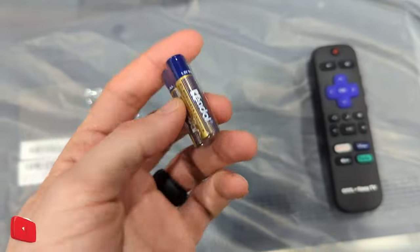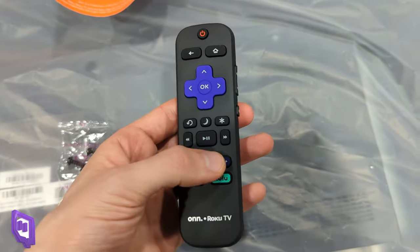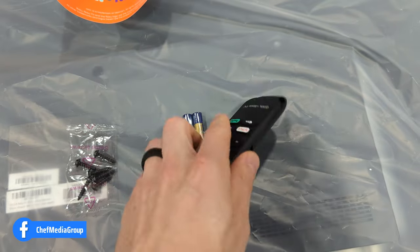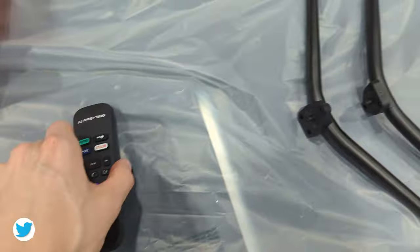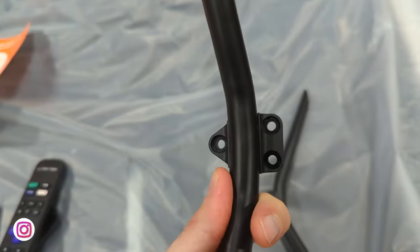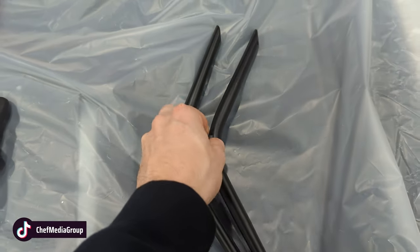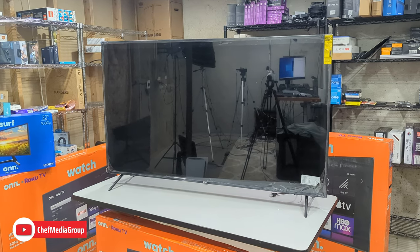Next, we have six screws included — three for each leg. We have two triple-A batteries for the remote control. Here's the remote control: it has Netflix, Disney+, Apple TV, and Hulu buttons, volume control buttons on the side, and you can pop off the back cover to install the two included batteries. We also have the legs themselves — three screws for each one, they're metal, so it's nice quality construction to support the weight of the TV and they're identical to each other.